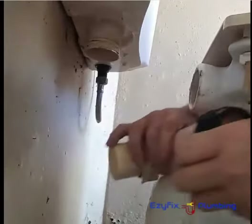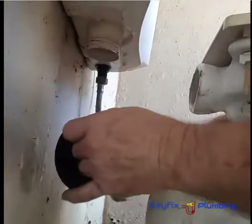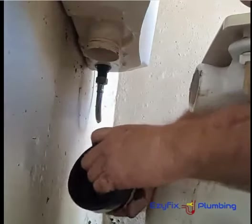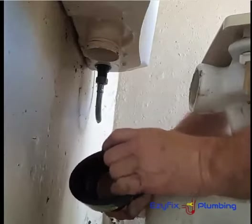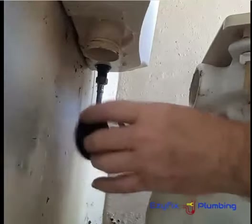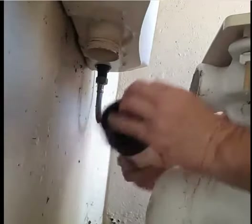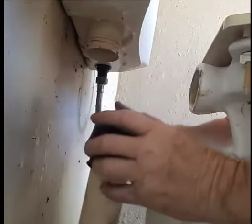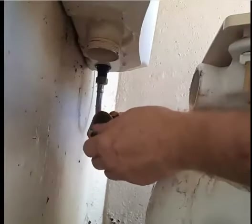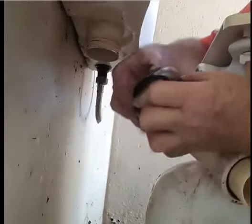Another way - if you've got the pan seal cone type style like this, just slide it on. Now people would say you've got to use washing detergent or a bit of lube on the pipe or anything like that. To me, what happens is you just get it all over your hands and you can't grip anything because it makes it all slippery. Once you get it on, you just fold it back on itself like this.